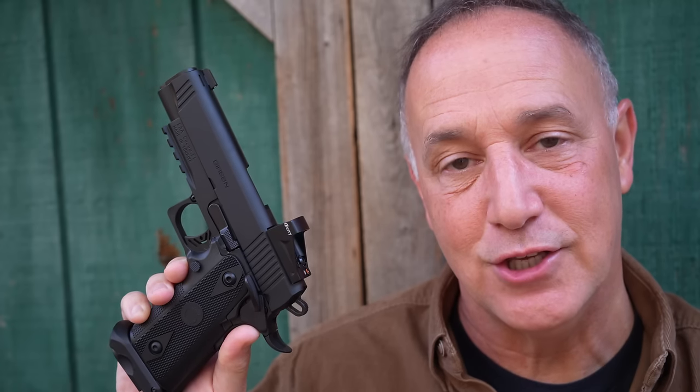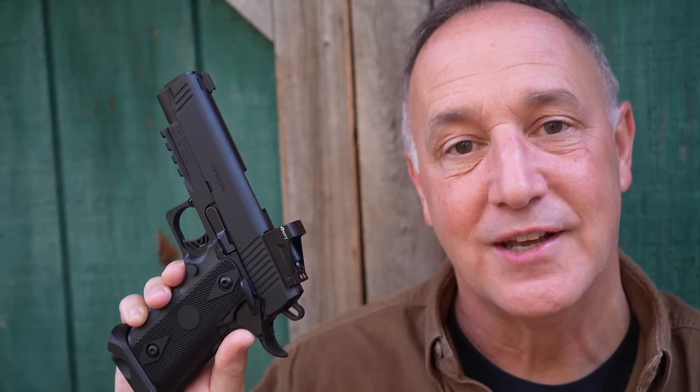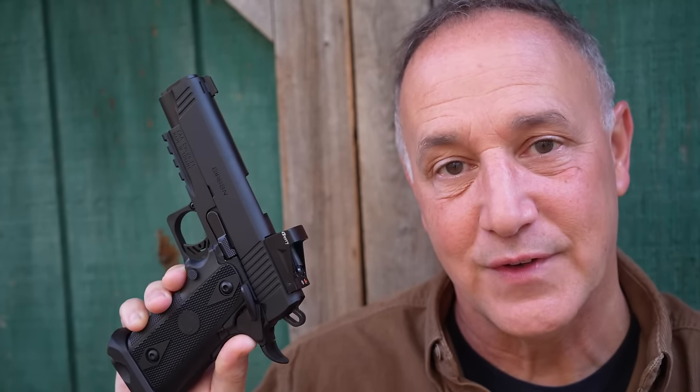If you love the 1911 but want that extra mag capacity and haven't been able to afford standard 2011-style pistols, this gives you a great option — very reliable, all the bells and whistles. While it's not quite a Staccato, it comes in at less than a third of the price, making it more affordable to take to the range with more money left for ammunition. A big thank you to EAA Corporation for sending the Witness 2311 for this review. Be strong, be of good courage. God bless America. Long live the Republic.